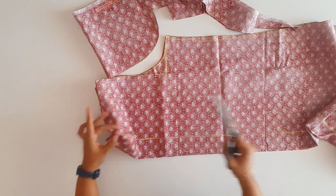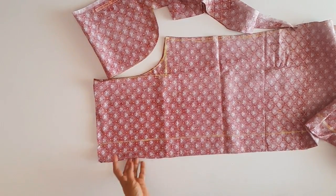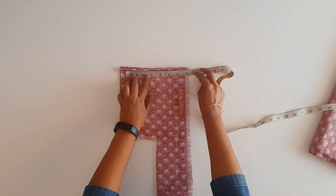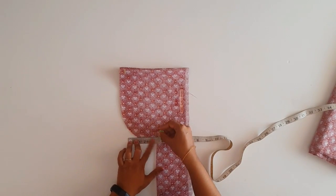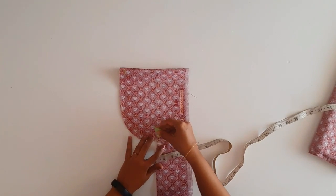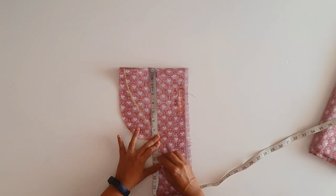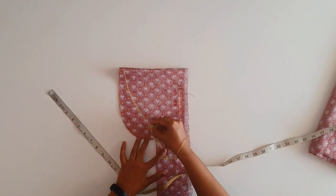We will mark the middle point, then mark the two pieces. Now we will mark the sleeve. We will mark the three, then the two. The total is 15, then we will mark it — total is 15.